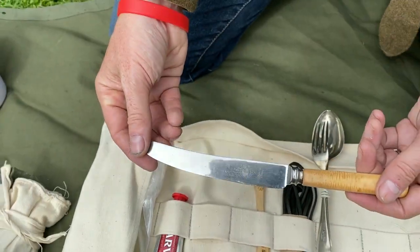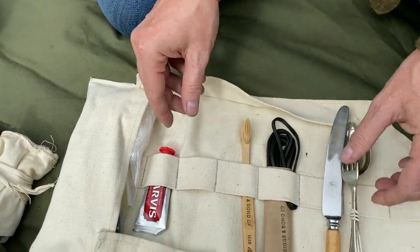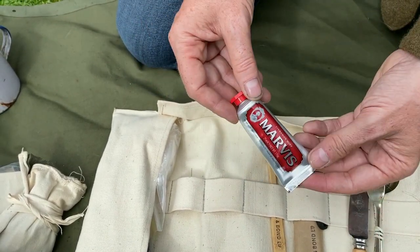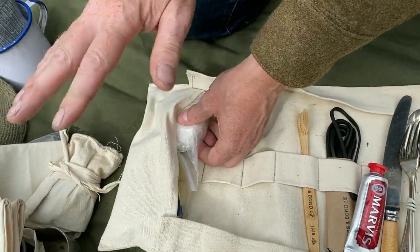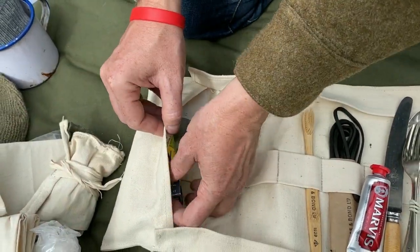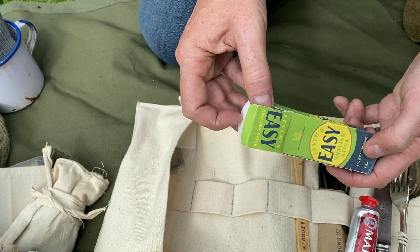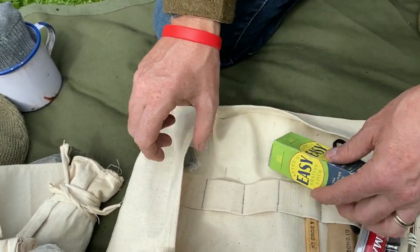And a 1930s standard knife. I have a reproduction tube of toothpaste — it's modern toothpaste inside a reproduction tube. For storage I have some soap and some reproduction shaving stick. I think I need to get myself a bakelite holder or something for that, but for now this is fine.